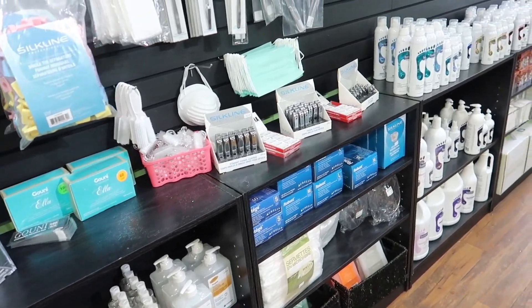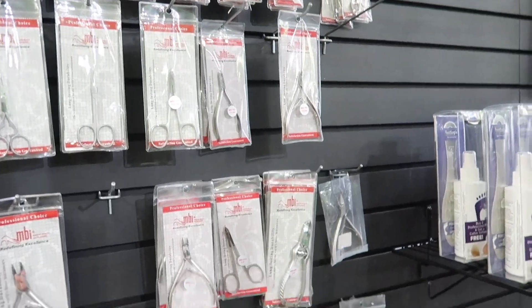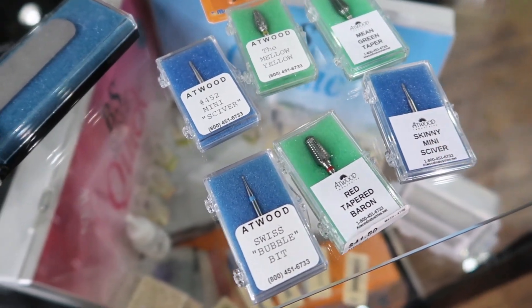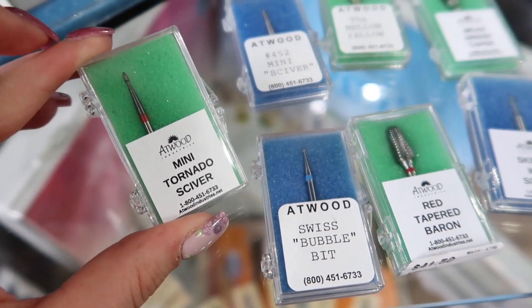I'm also fully stocked on implements. Nail Techniques also carries a whole bunch of Atwood Industry bits, and these ones are like my favorite bits. This one has quickly become one of my favorite cuticle bits.